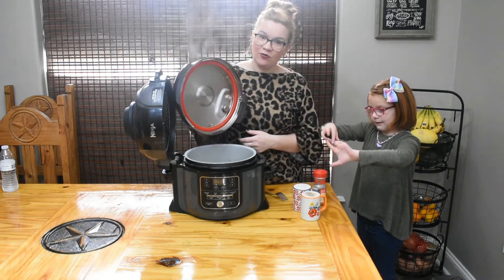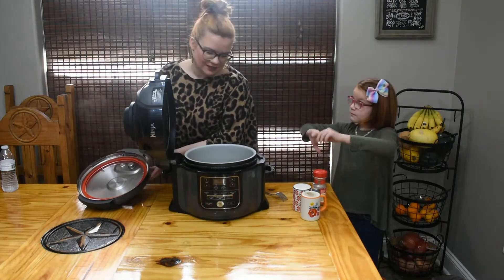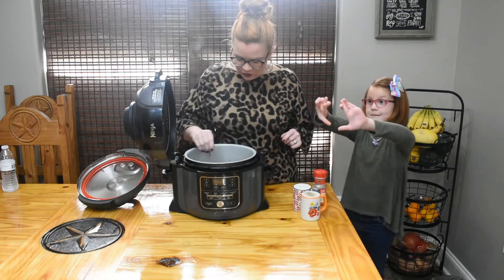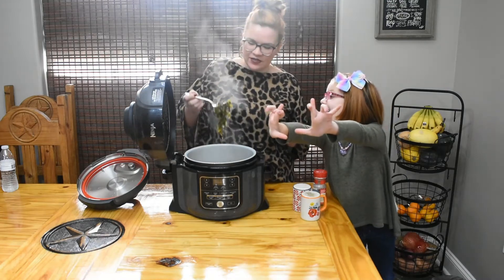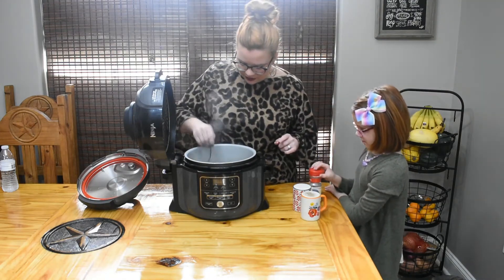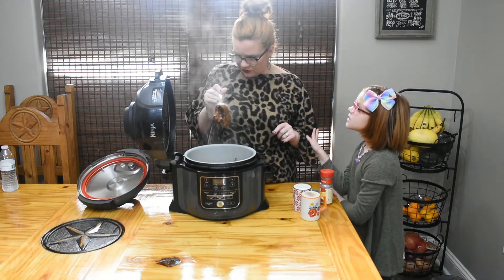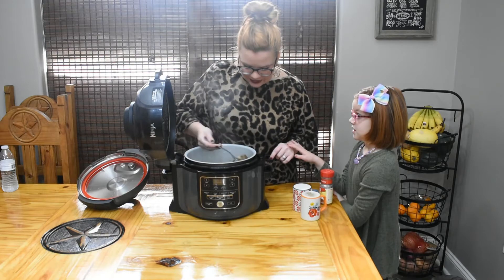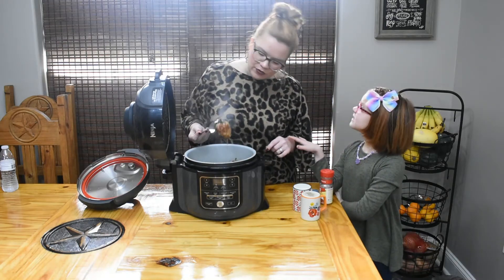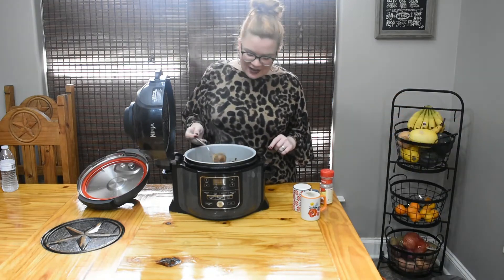A little tip: always turn the valve away from yourself — this steam will burn, and if you wear glasses it'll fog them up. Not mush! They actually look pretty good. We still have nice big pieces and soft pieces. Let's mix it all around, make sure all of our flavors are mixed. The ham hocks broke down pretty well too.